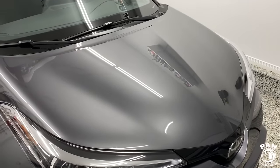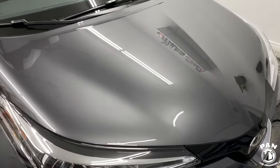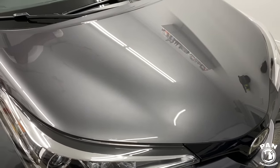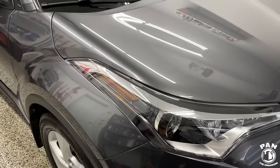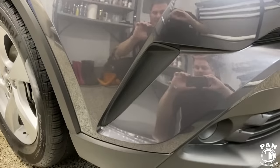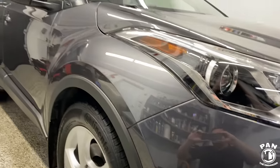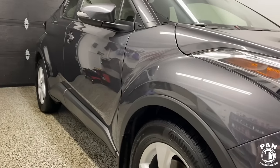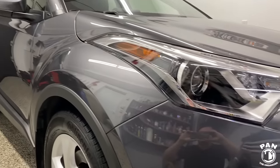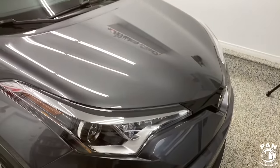These are the final results with the new Turtle Wax Hybrid Solutions Ceramic Spray Coating — lots of gloss, a lot of depth in that paintwork. It's absolutely amazing, and this is even on unprepped paint — all I did was wash the vehicle. So imagine the results you'd get if you do the full decontamination steps, paint polishing, IPA, and then apply the ceramic spray coating.